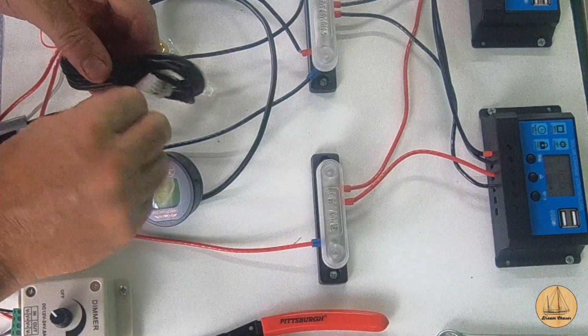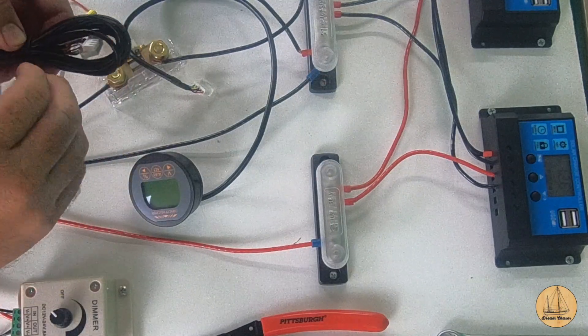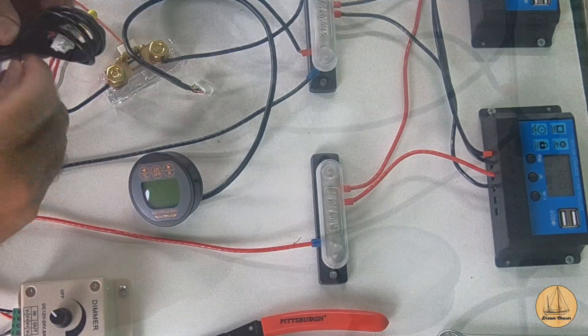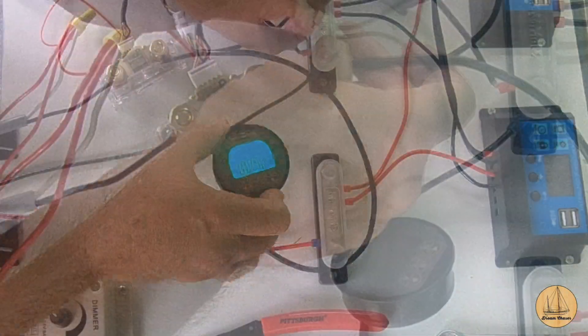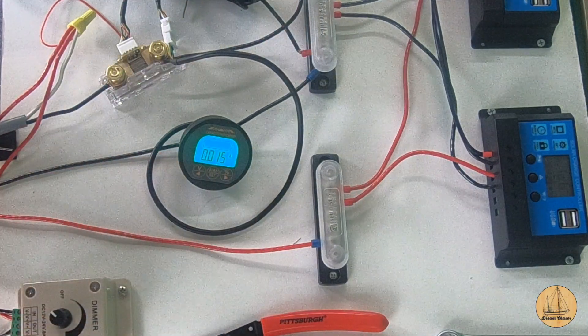We do have to use the extended cable here mainly because both of these connections are female and both of these are male, so you have to use it even if you're going to shorten it up. One end in there, the other end right in here. We now have our battery monitor turning on.